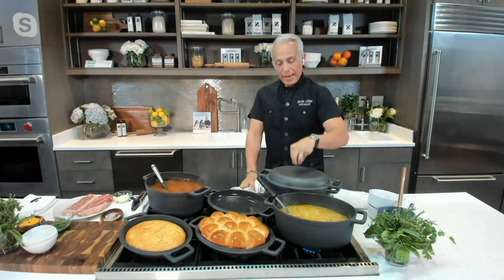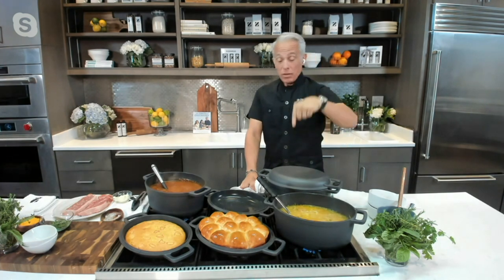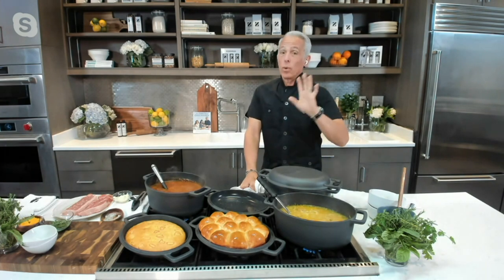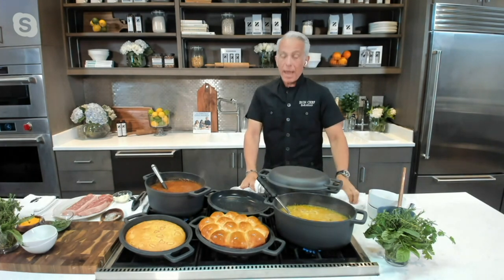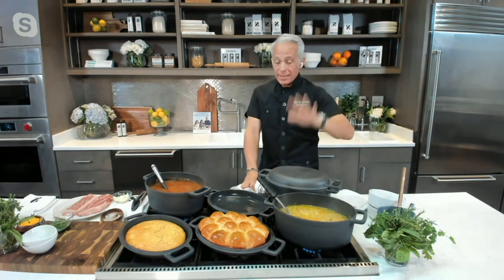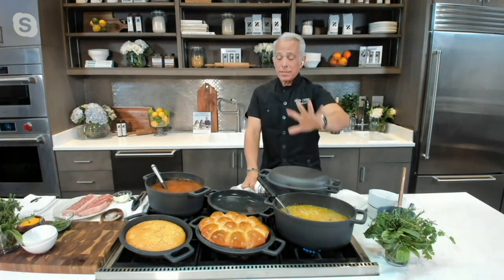That Dutch oven had a handle right in the middle at $239. You couldn't cook on the top, you could only cook on the bottom, and it was cast iron but not nonstick. So this is really a workhorse in the kitchen. Everything, throughout the rules — this is cast iron, nonstick, rated to 500 degrees, and it's heavy.